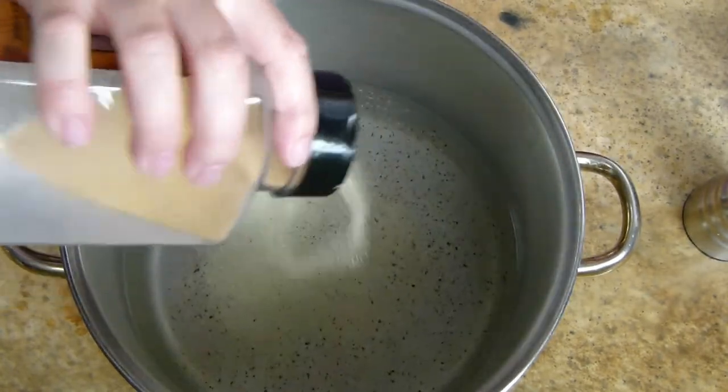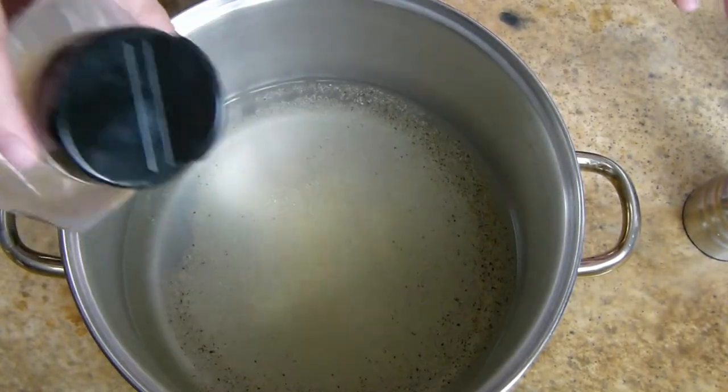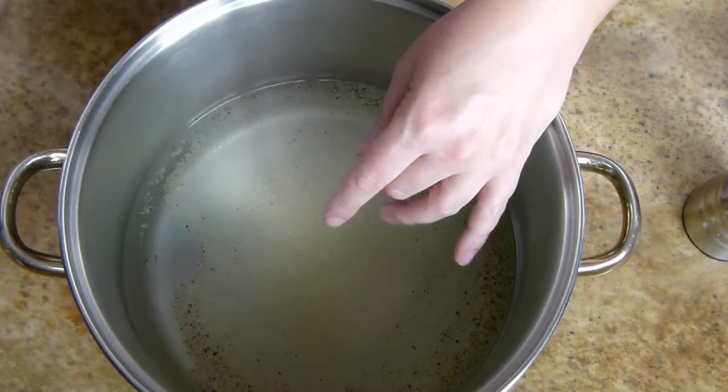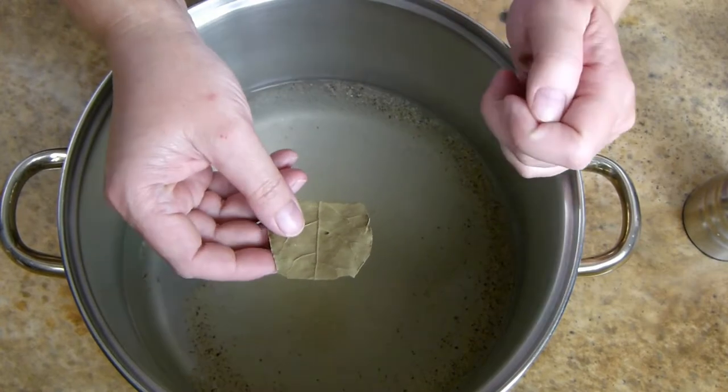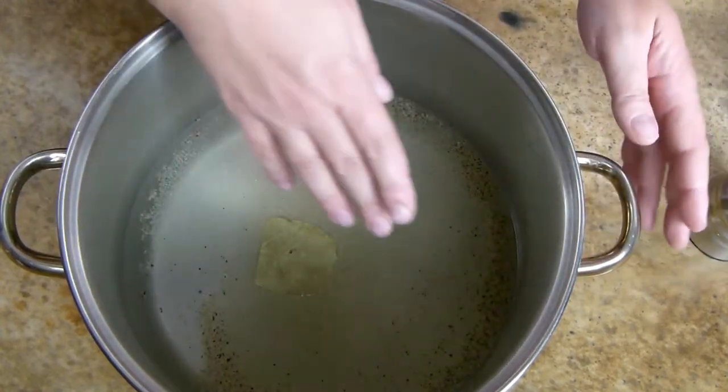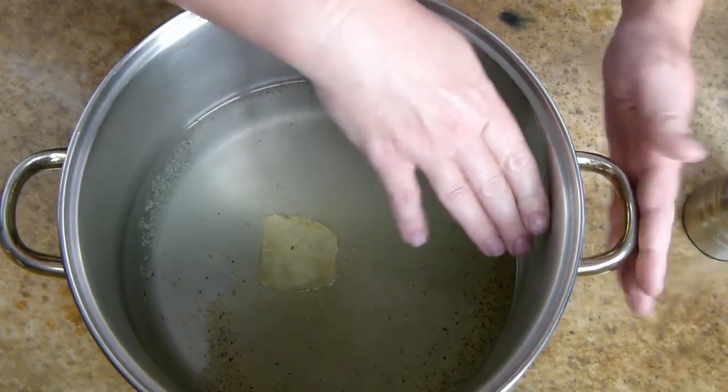The next thing I'm putting in is some garlic powder — probably about two teaspoons, maybe even a tablespoon — and then I also put in a bay leaf. Then I'm going to chop up my potatoes and put them in, and fill the water up to the level of the handles.